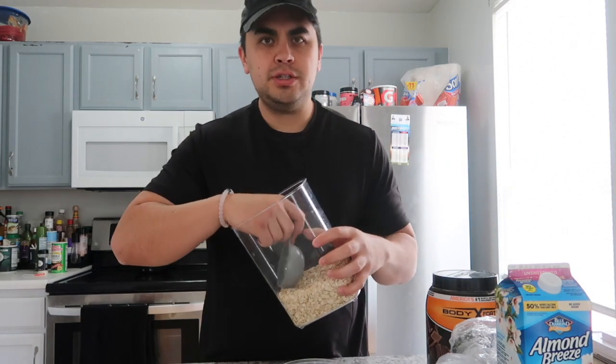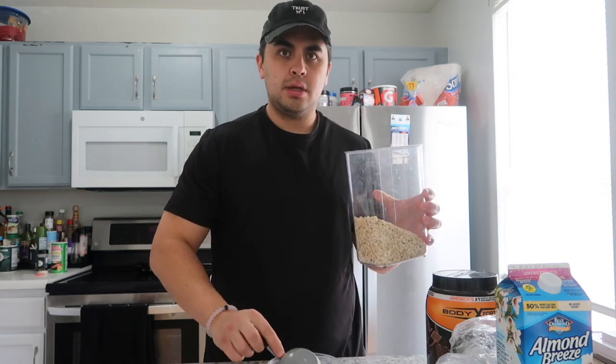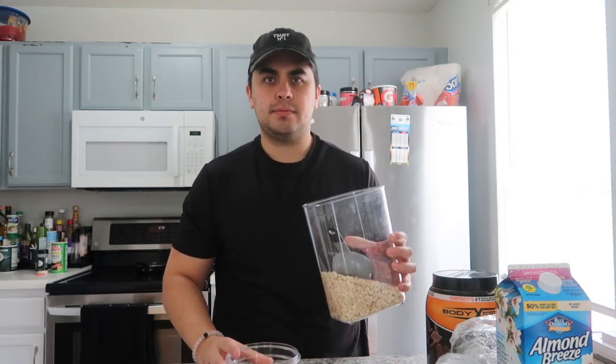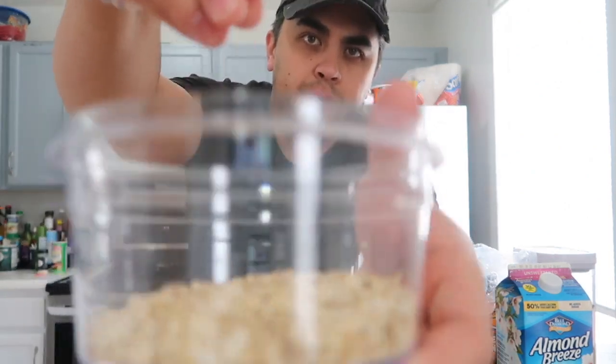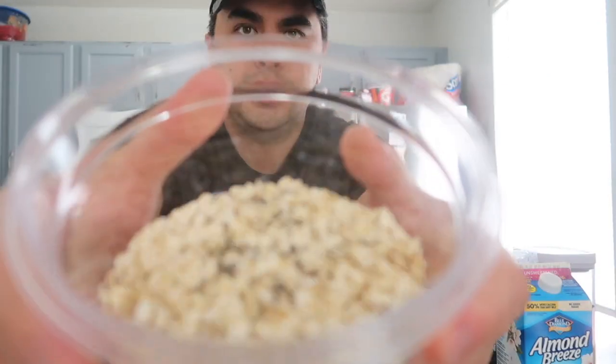What I usually do first is take a half cup of oats. After that I like to add some chia seeds — I just usually go to WinCo Foods and buy it in bulk because it's easier. I don't measure, I just take a nice little pinch and sprinkle it in, so as you can see there's a little bit in there.